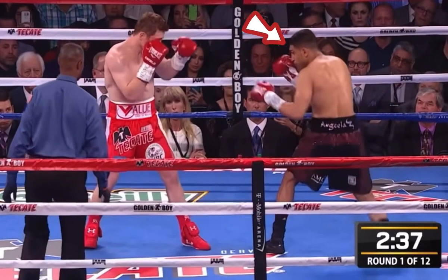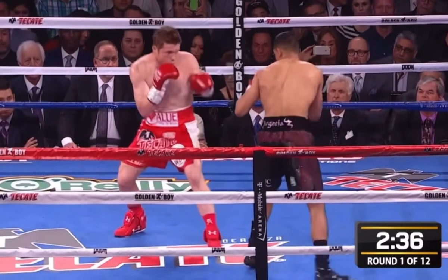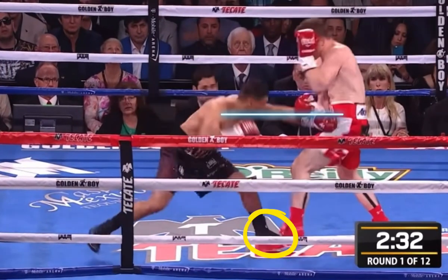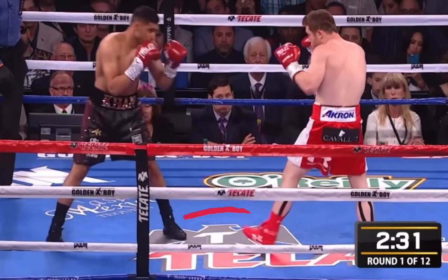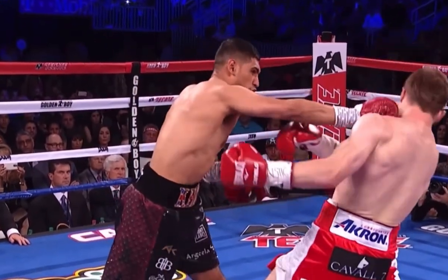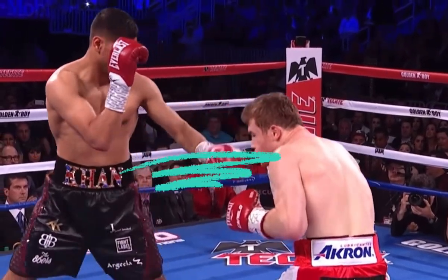Here we have Khan playing the aggressor from the outside, fighting against the monster counterpuncher. The name of the game is simple: can Khan get his attacks in and get out before Canelo is able to act? Khan uses lateral movement to keep Canelo from setting his feet, then steps in with his jab as a measuring stick. Now that Khan has found his range, he knows exactly how far he needs to step in — Canelo's speed was completely caught by surprise. The left hook caught Canelo pulling back and the cross landed before Canelo could even see it, and Khan still had enough time to step back and stay at range.